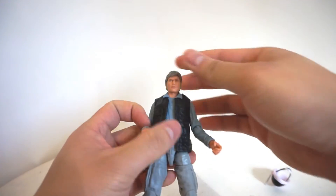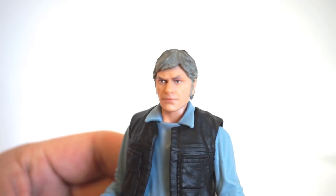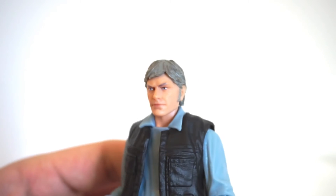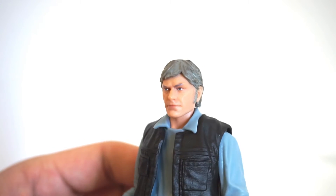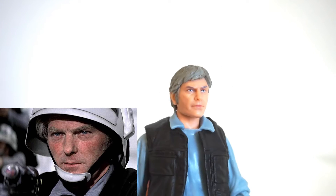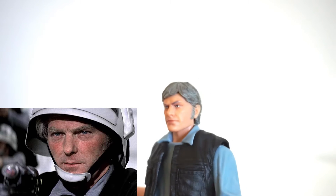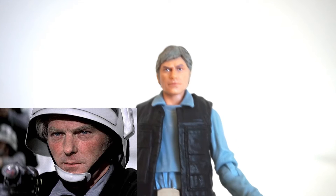Let's take a quick look at his photoreal face. With photoreal, nothing really to complain about in terms of the paint applications. He's based off a generic older actor, older gentleman. I think it just works really well for the Rebel Trooper. Nothing to complain — great job, Hasbro.